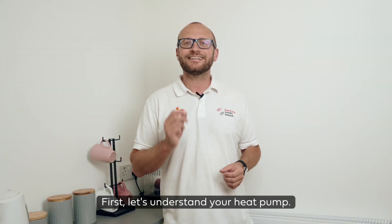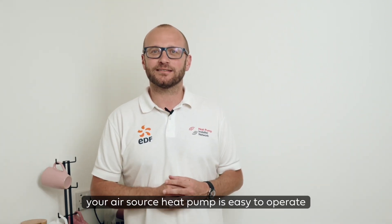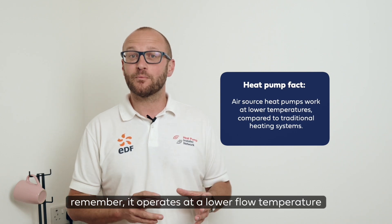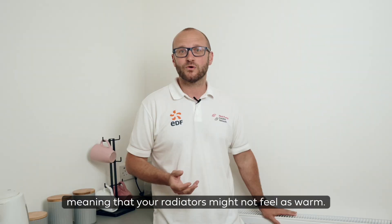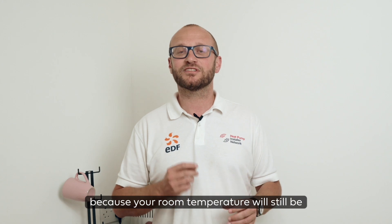First, let's understand your heat pump. Once set up, your air source heat pump is easy to operate. Remember, it operates at a lower flow temperature compared to traditional systems, meaning your radiators might not feel as warm, but don't worry because your room temperature will still be exactly where you want it.